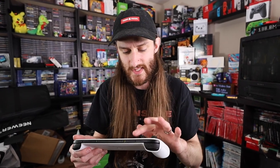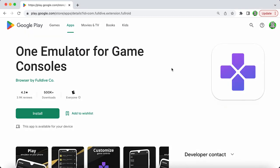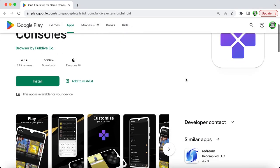First, I went to the Google Play Store and looked through a bunch of different emulators and ROM runners, but I ended up settling on one called Fullroid — or it's now called One Emulator for Game Consoles. I think they've renamed it recently. I've had it for a while, but it made it really simple to get the game, download it, and get to playing.